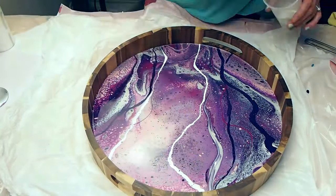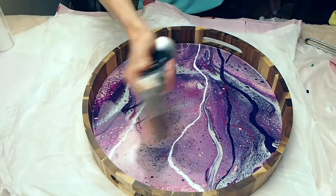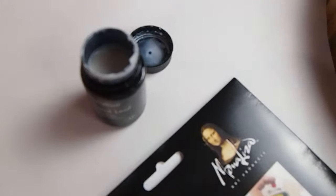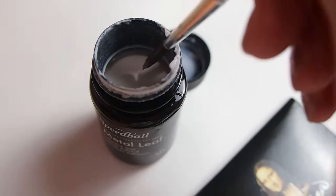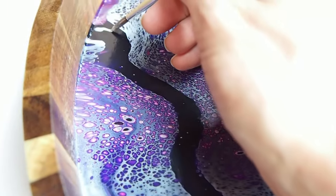So I'm going over it with the torch just to pop air bubbles, tweaking the design a little bit. And then after this dried for two weeks, I'm adding on the silver leaf.